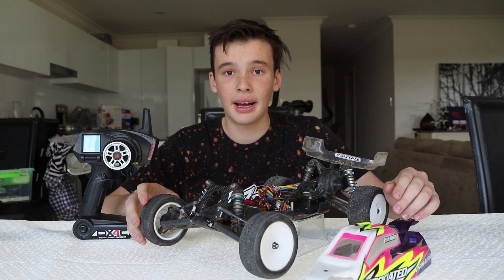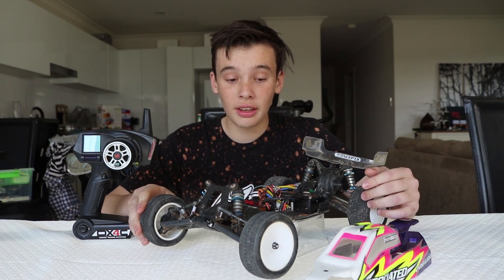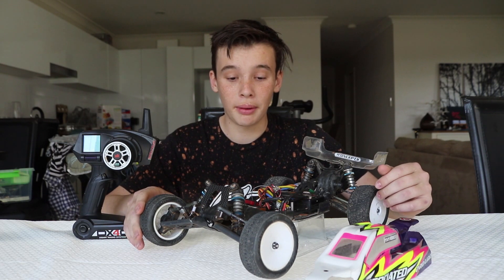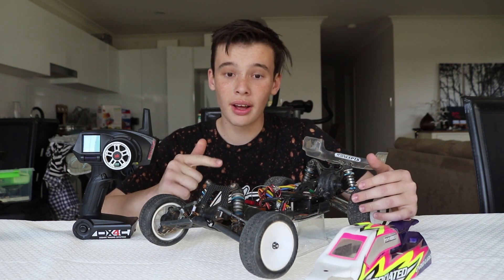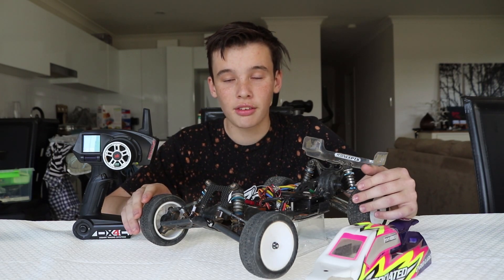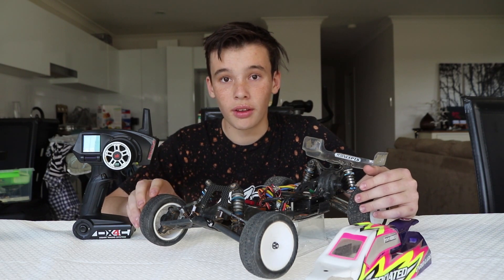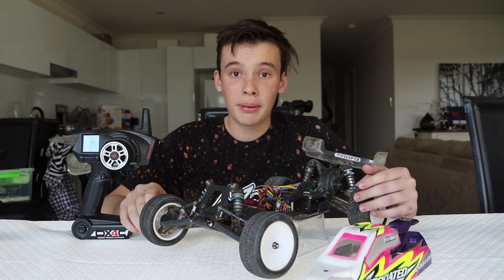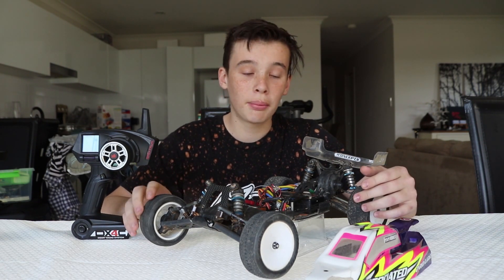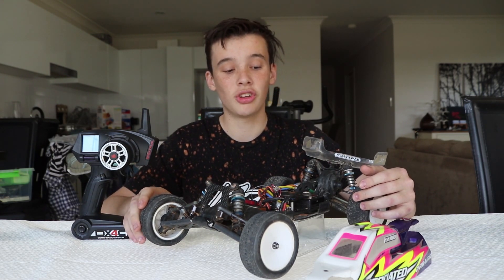The ESC, or electronic speed controller, is a big part of the car — it pretty much controls the whole car. It gives power to the receiver, the motor, and the transponder, which is a part that counts laps for electric RC car racing. It also gives power to the servo, the steering unit. The ESC plugs directly into the battery.